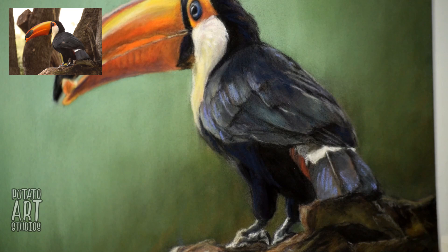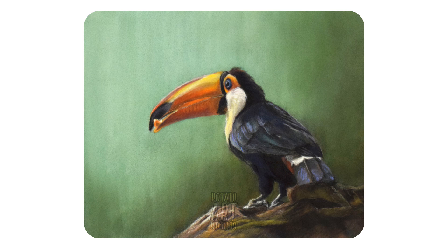And I think we're done. So this is the finished toucan. If you have any questions about my video, please ask down below and I will do my best to answer them. Again, all of the materials will be listed down below in the description box.